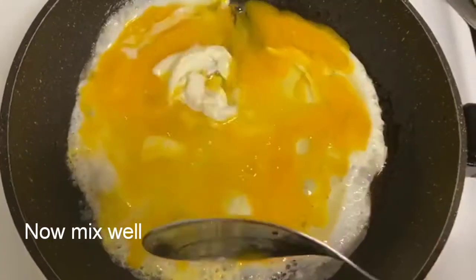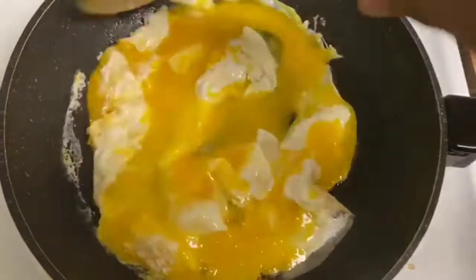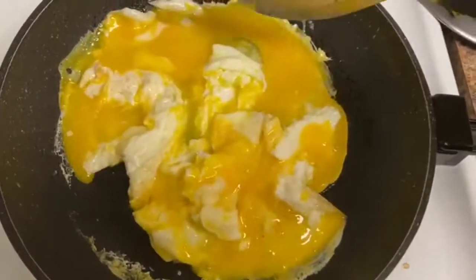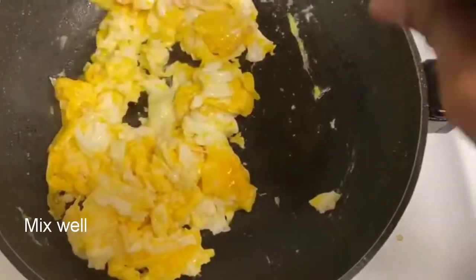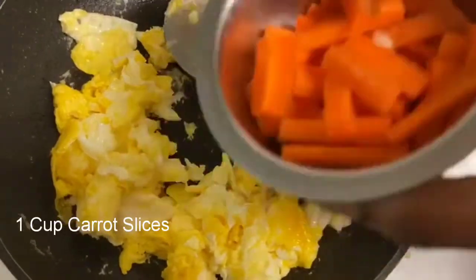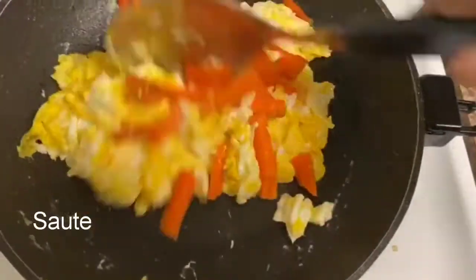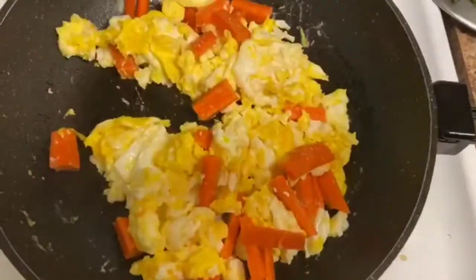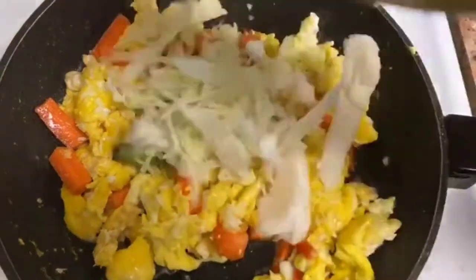Now the eggs are in the pan. Start cooking, and then add the vegetables — add 1 carrot and continue cooking through the process.